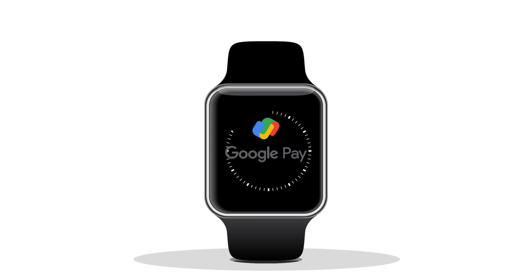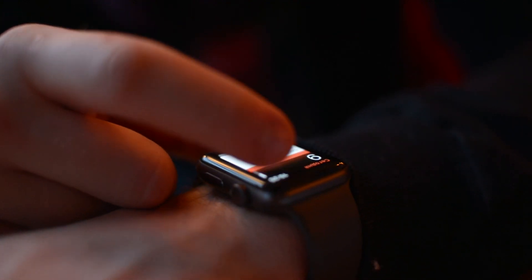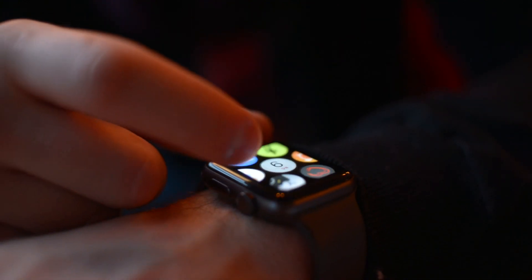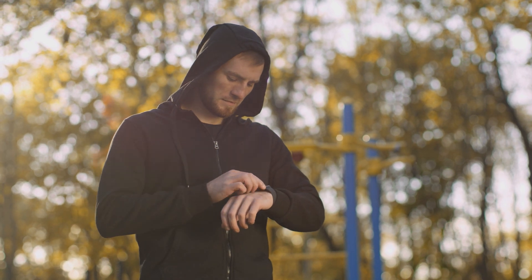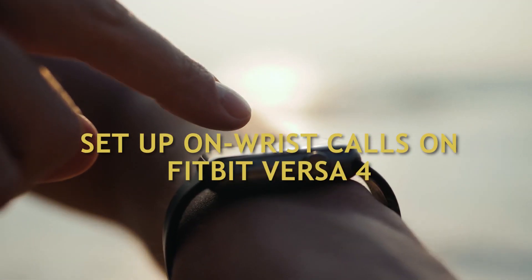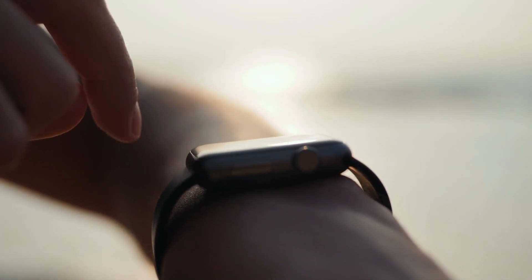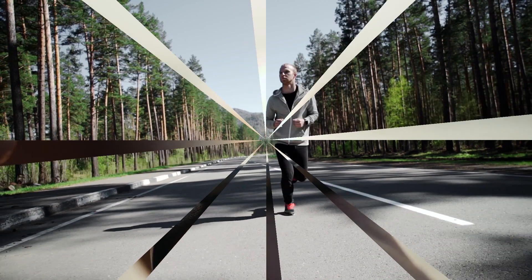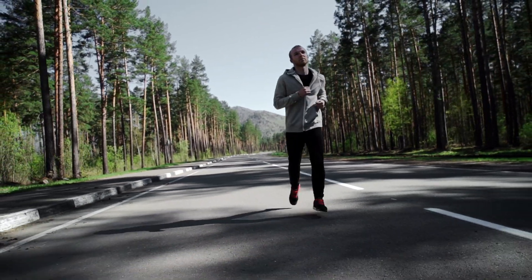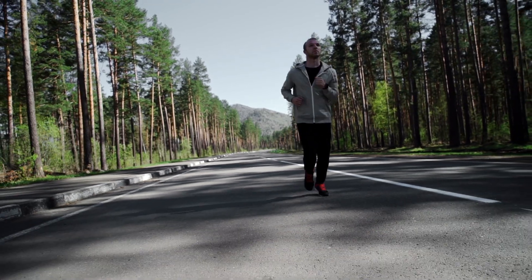How to set up wrist phone calls and Google Pay on your Fitbit Versa 4. After you have successfully installed the new firmware version of your Fitbit Versa 4 or Fitbit Sense 2, you can begin using the two prominent new features: the built-in speaker to take incoming calls and Google Pay. If you haven't already set up wrist calls on your Fitbit smartwatch, please follow the instructions below.